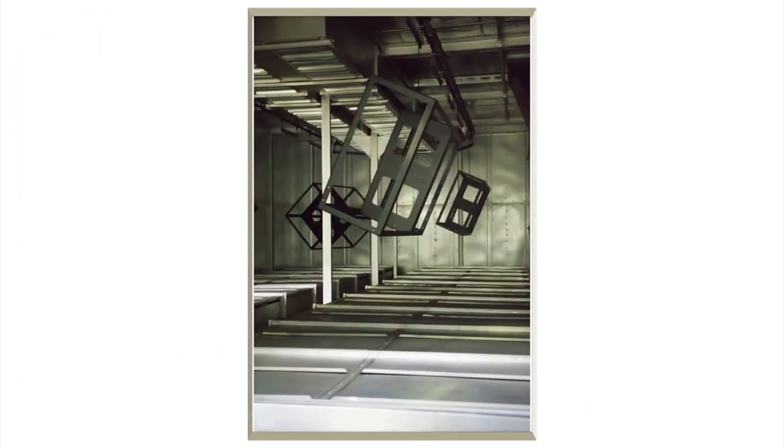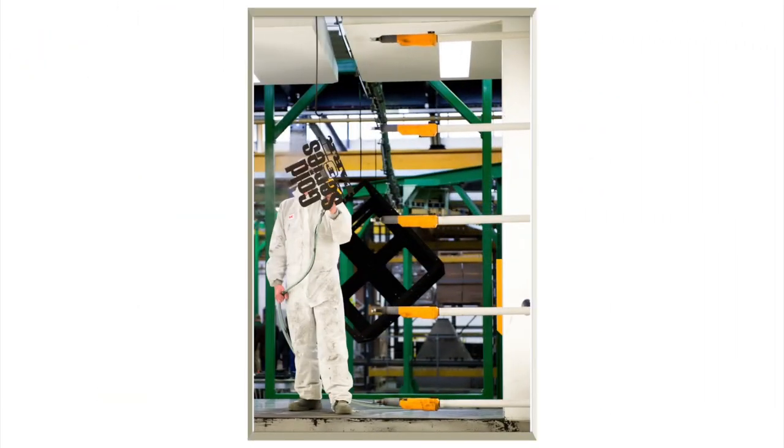So there you have it — a look at the world of dust collection done the Camphill APC way.